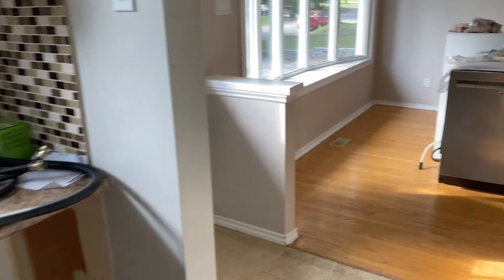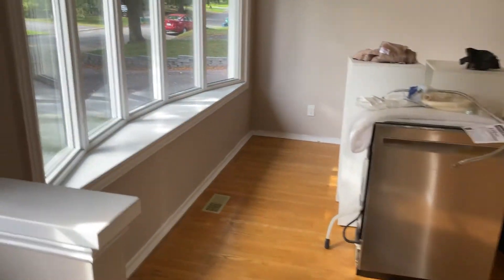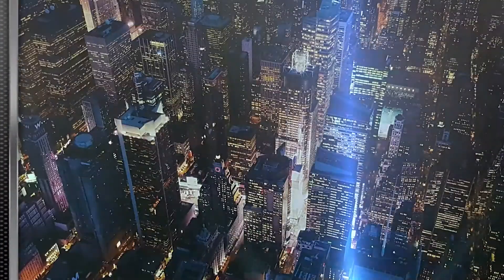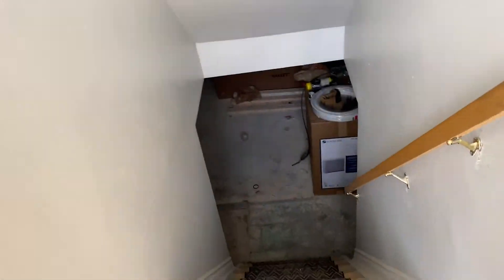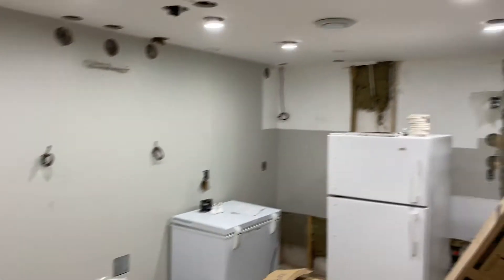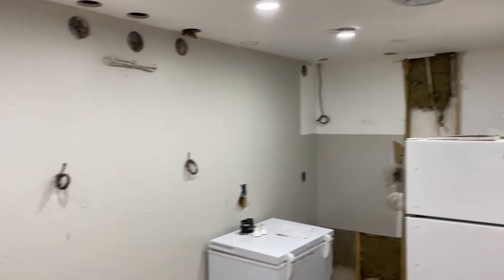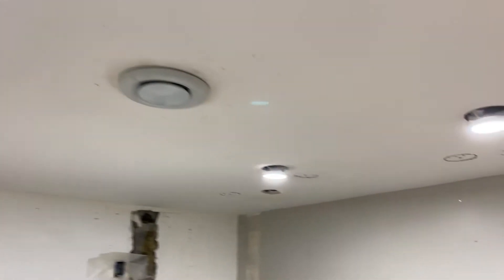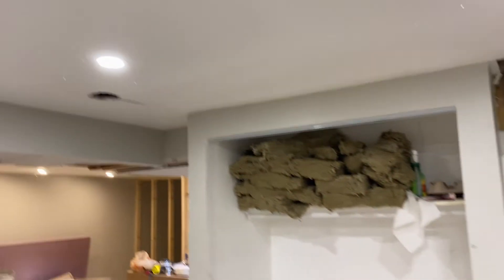The bulk of the work is downstairs in the basement unit. Walking down, there's already been a plumber hired to do the drain lines — it wasn't exactly done the way I would have preferred. Down here we have a kitchen, with a whole brand new kitchen going in. The electricians were in last week and had to rewire pretty much the entire house for the apartments to code. That's why I took a break so they could do that.